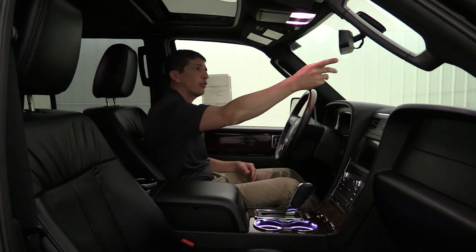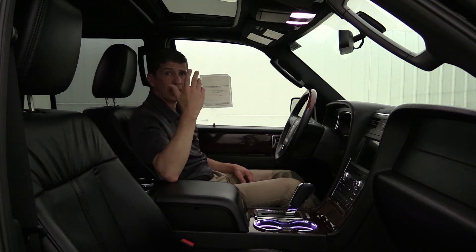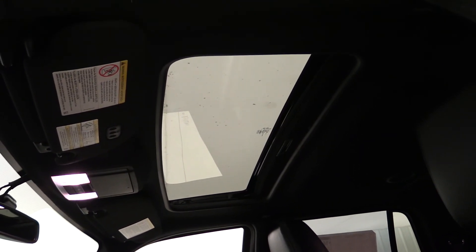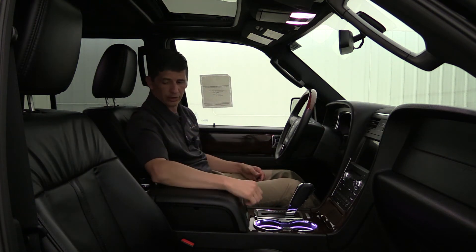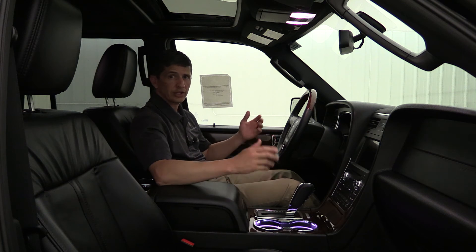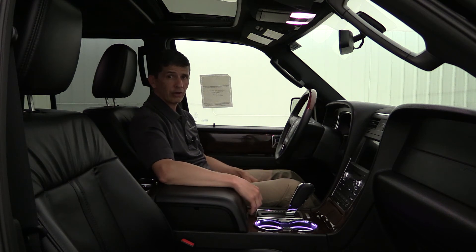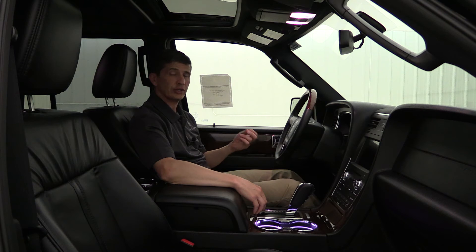Up on the mirror, you get an auto-dimming rear view mirror and garage door openers for three different garage doors on the visor. This also has the optional power moonroof with a manual sunshade. It has ambient lighting that illuminates your cup holders, footwells, and even the second row footwells — and you can change the colors through your SYNC 3 settings. Great equipment on this Select four-wheel drive, which is the starting trim level for the Navigator and its most popular package.